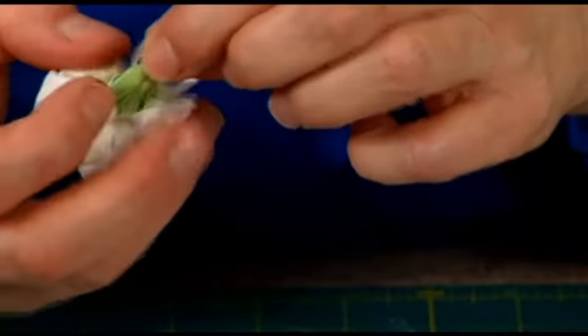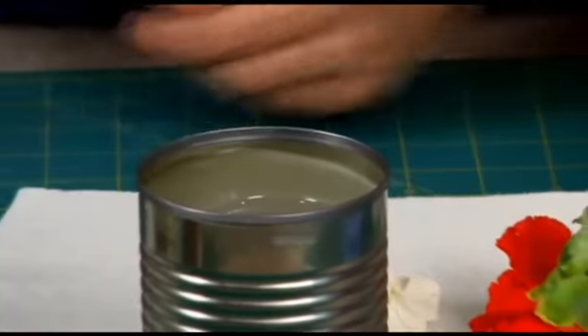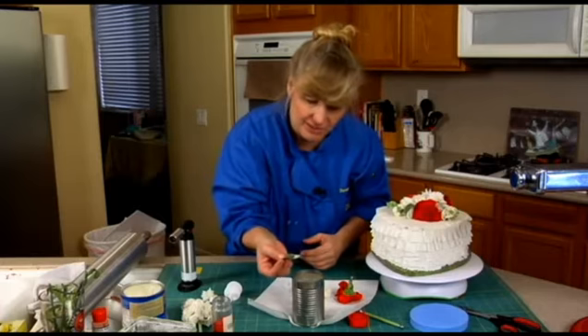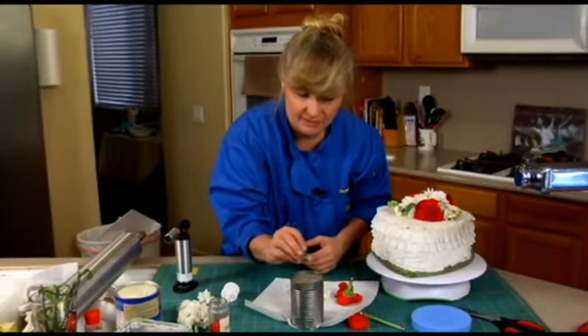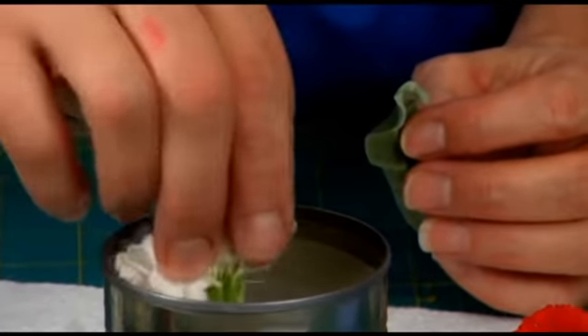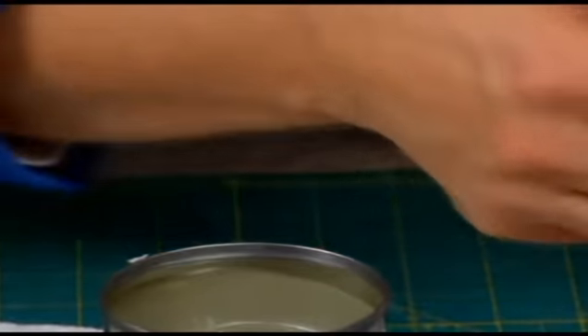I grab one leaf — usually put leaves on first before you put the flowers. Don't panic if you did it the reverse; I'm not panicked, you saw me do it. I'm dunking a piece of the leaf — you can really see it on the green, how it solidifies. I like more than one dunk.